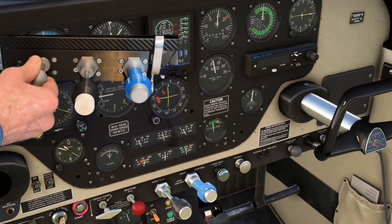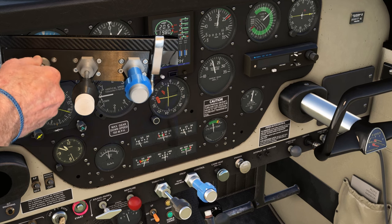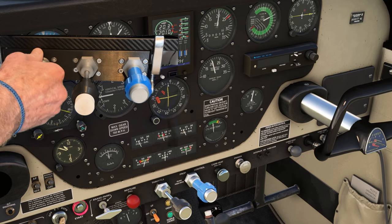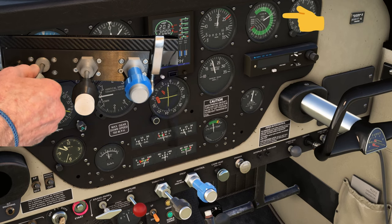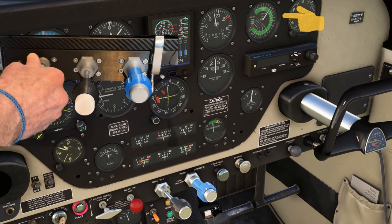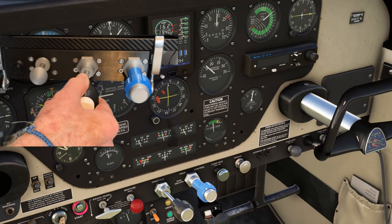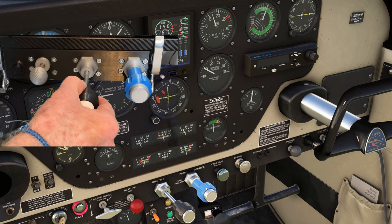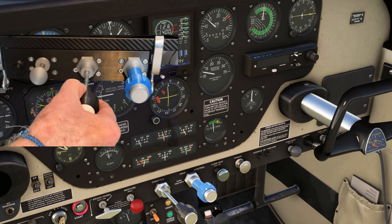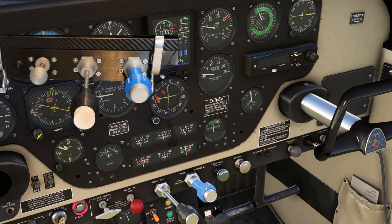Let's now give the mixture knob a test. Pull it out until the engine cuts, and then push it back in. As we make the adjustment, we can see the fuel flow needle changing on the dashboard. As you've probably guessed by now, this throttle quadrant is using Hall Effect sensors to achieve this level of accuracy. Let's now bring the throttle back a little bit and leave it to idle at about a thousand RPM — and that's dialled in. That'll do nicely.